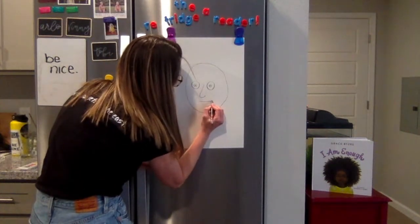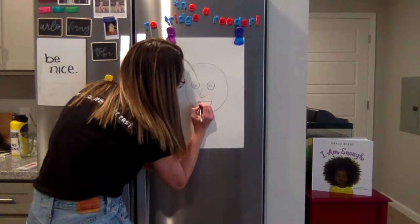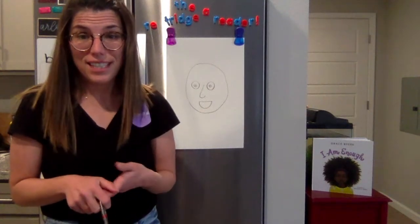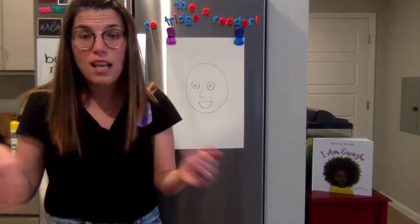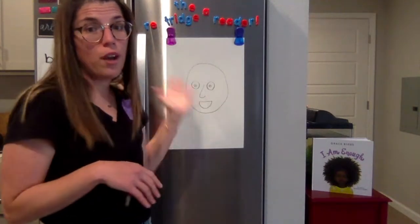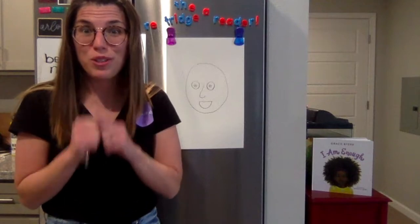I'm going to give myself a smile. To draw my smile, I'm going to draw a straight line and then a U connecting it. Now I'm going to add details to my face — I'm going to add some hair and my glasses. I'm going to give myself a bang trim, something I can't do right now in real life, but in my picture I'm definitely going to do that. I can't wait to see what makes you special.